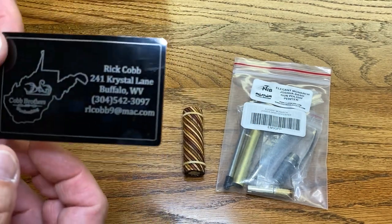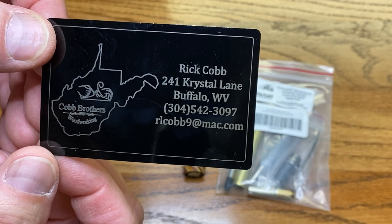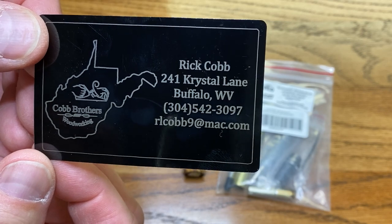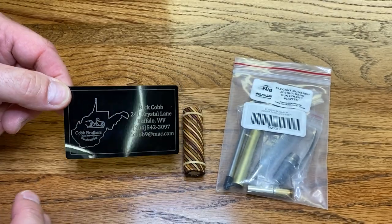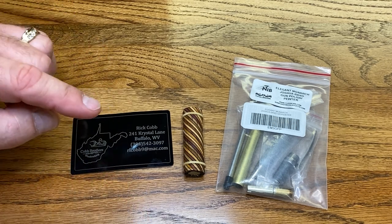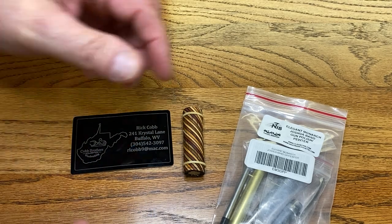Kenneth is retiring — he's getting out of the business. Rick Cobb has purchased all of his plans and will be selling his laser-cut blanks going forward. He has an e-commerce site that's in the process of being built. It's not ready yet, so if you're interested in seeing any of these amazing laser-cut blanks, please contact Rick.